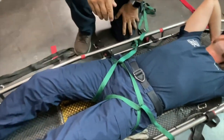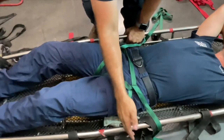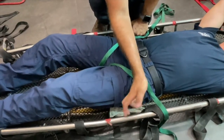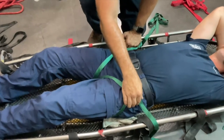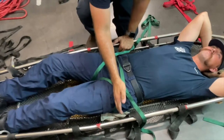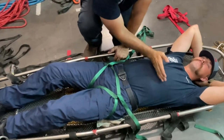Now depending on the patient's orientation, if their hips are below this post then you'll come to this post first. If this post is below the hips then you need to move up to the next post. Either way, the last post that you should wrap should be on the lower part of the patient's chest.